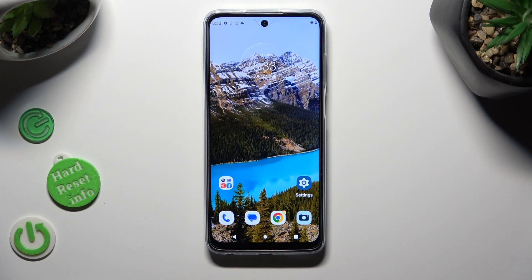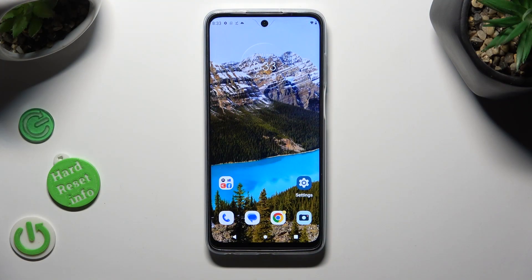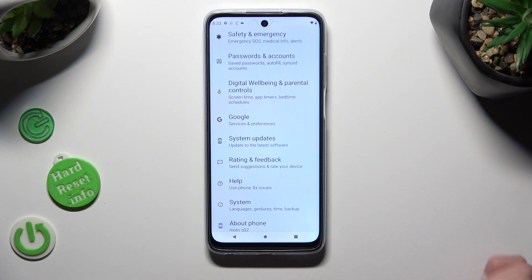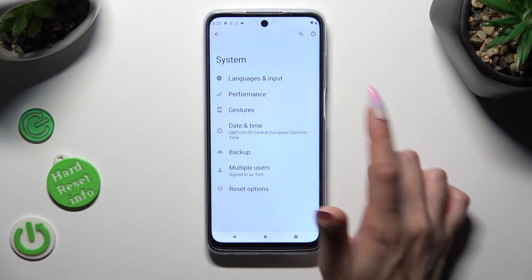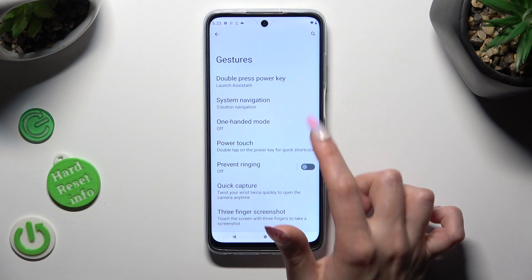Hi, in front of me is Motorola Moto G32 and today I would like to show you how you can use one-handed mode. Begin by going into device settings and scrolling all the way down to access System. Now click on Gestures, then click on One-handed mode.